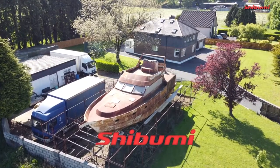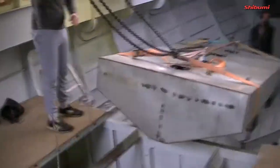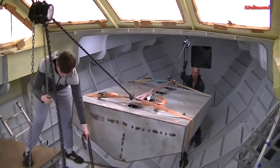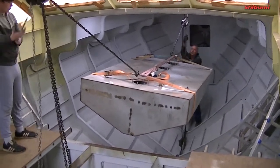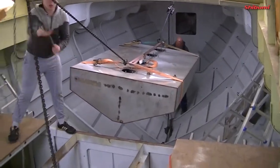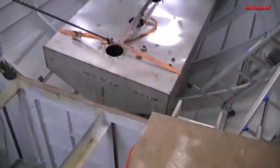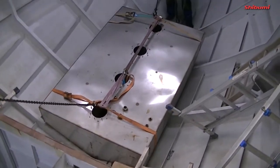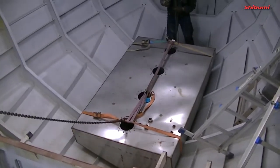Let's get started. Hey everyone, welcome to Shibumi Bold Build, our YouTube channel. Yesterday we put in the engine that would have been seen in episode 18, and I guess this makes the start of episode 19. Very welcome to that — who would have thought 19. We're getting there.